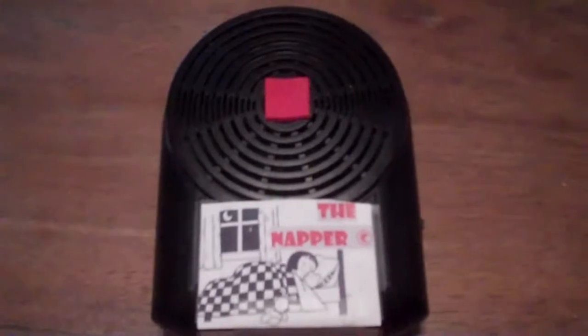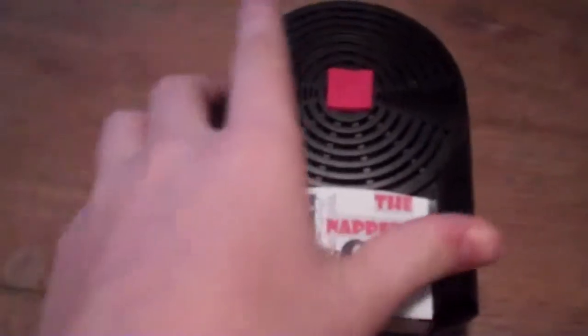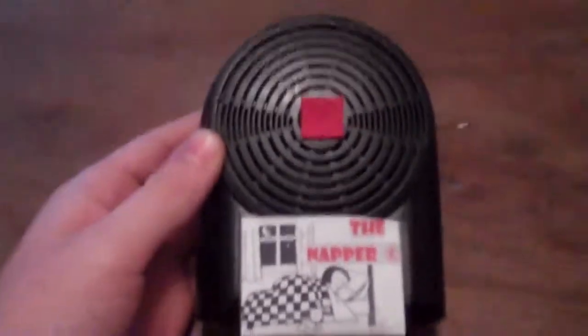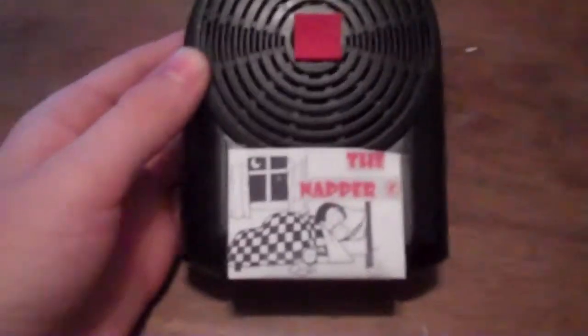This is the main controller. It may look like a speaker, but it really is, and it's the controller that you will put under the pillow where you would like to be sleeping.